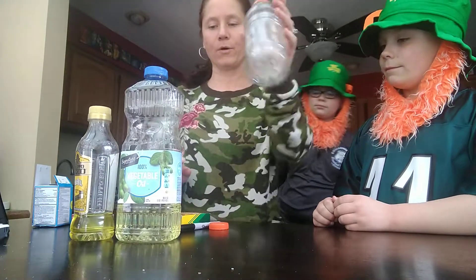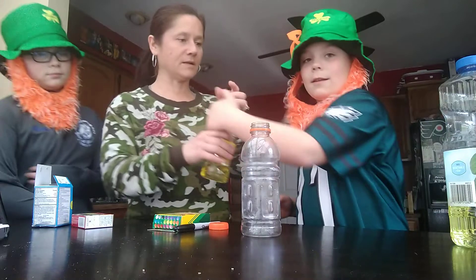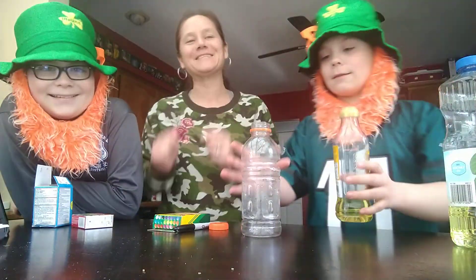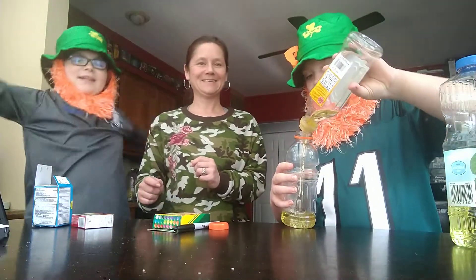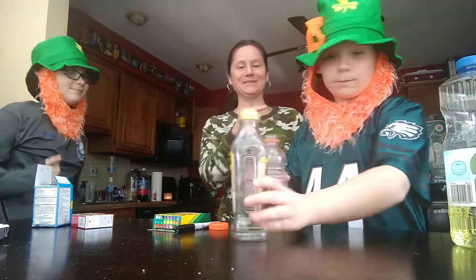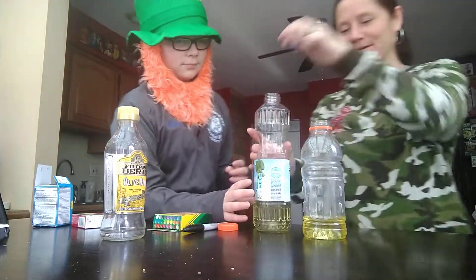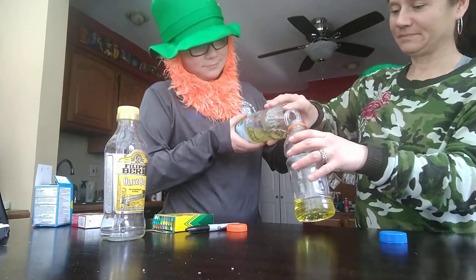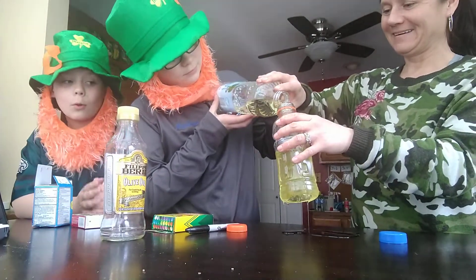So the first thing we'll do is pour oil into our bottle. Jake, you can do this one and then Maddie can do the other one. I'm not Jake, I'm a leprechaun. Oh, I'm so sorry, leprechaun. I am go leprechaun mafia boss. All right, so leprechaun number two, can you do the rest of the oil? Hopefully we have enough. If we don't have enough, then we're quite screwed.